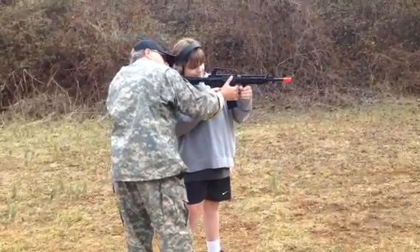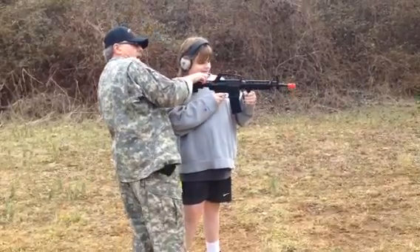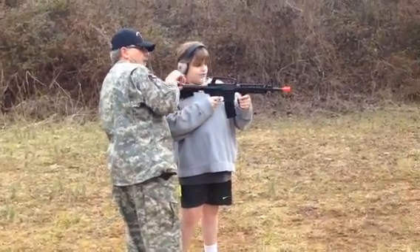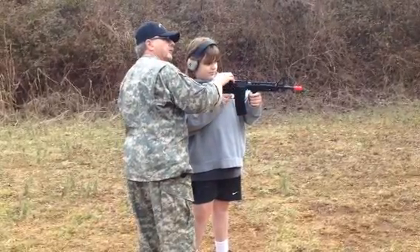Now this time try to aim for the center. Look at that — you put a hole in it. Nice job, Gabe. I wish we had a hole-made target. Well, we'll make one if you like. That went right through it.